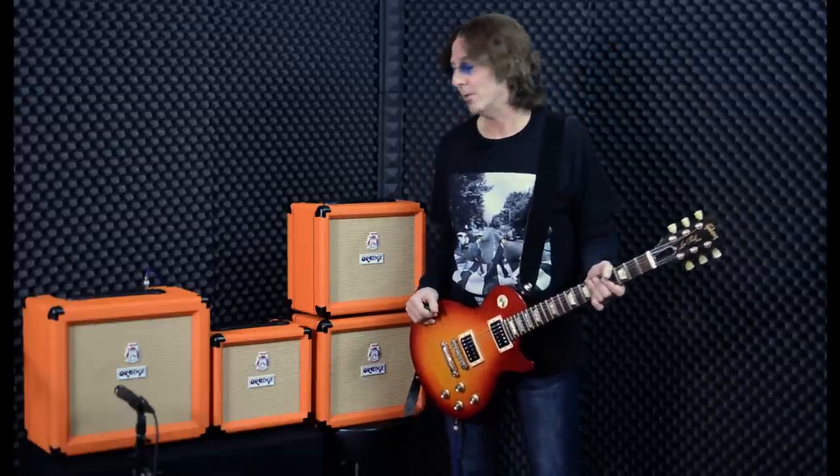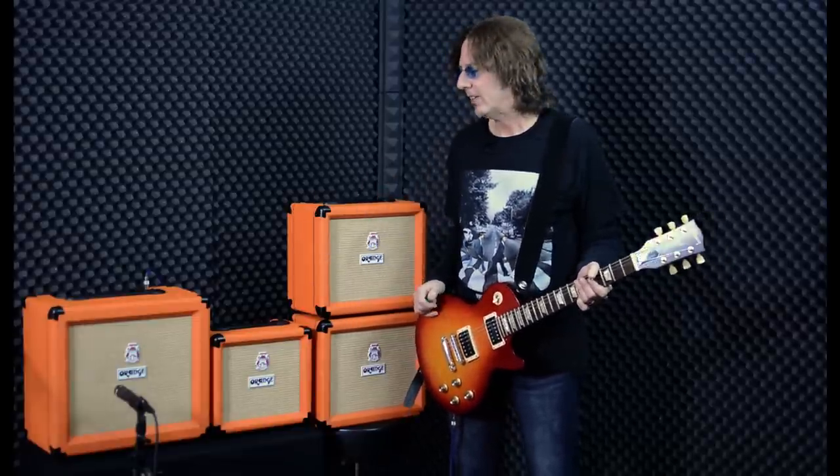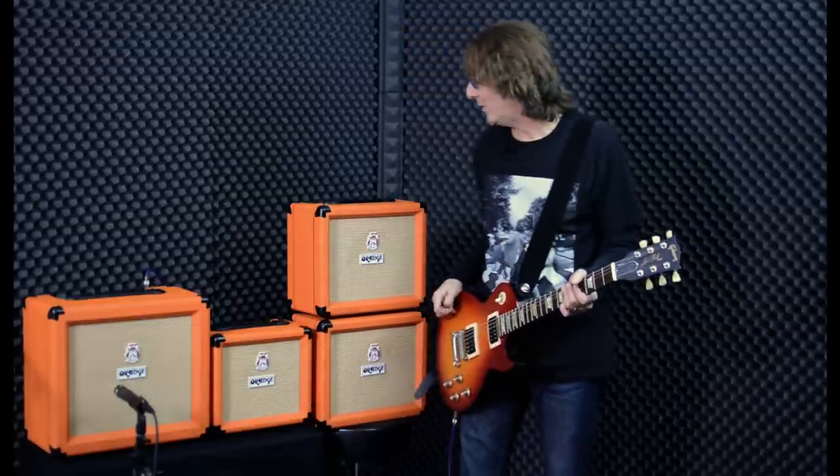Hi, Ty Tabor here of Kings X, and I'm very happy to get to introduce you to the new line of Crush amps from Orange. I'm a big fan of the Crush series, which originally came out in the year 2000 and has been being updated and tweaked ever since. This latest line has some of the most significant improvements and upgrades so far. By the way, I'm a Crush user live with Kings X, and it's my number one amp in the studio as well.